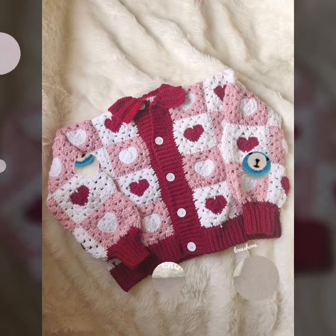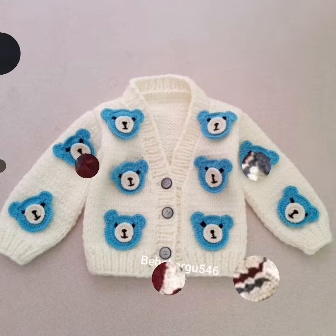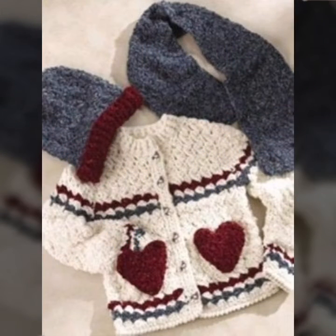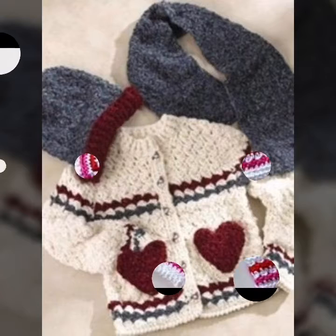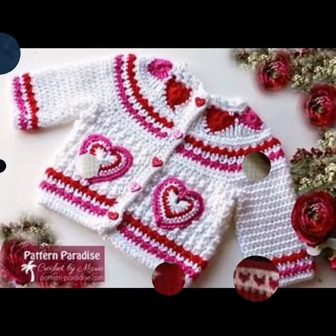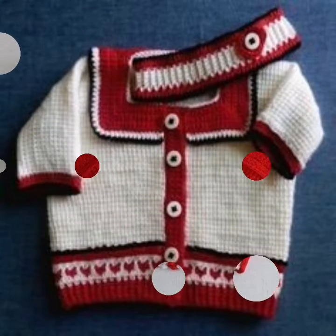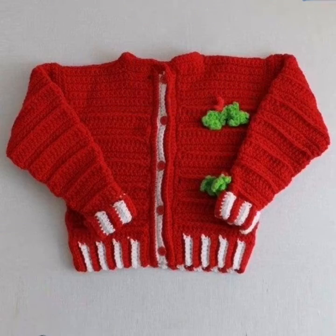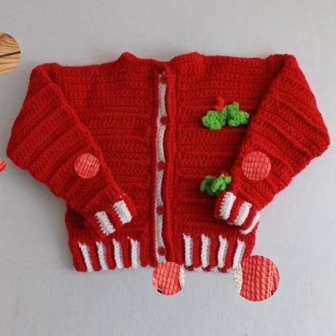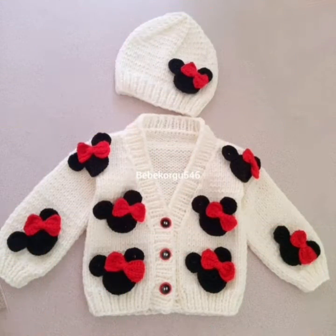Friends, if this is your first time viewing my channel on YouTube, please keep watching my videos from start to end and stay connected with me. You can find very interesting designs in different handmade knitting crochet ideas. I hope you like and enjoy my different designs and new patterns.